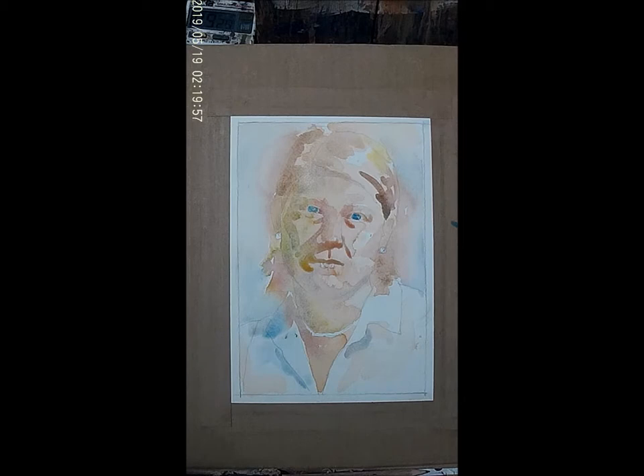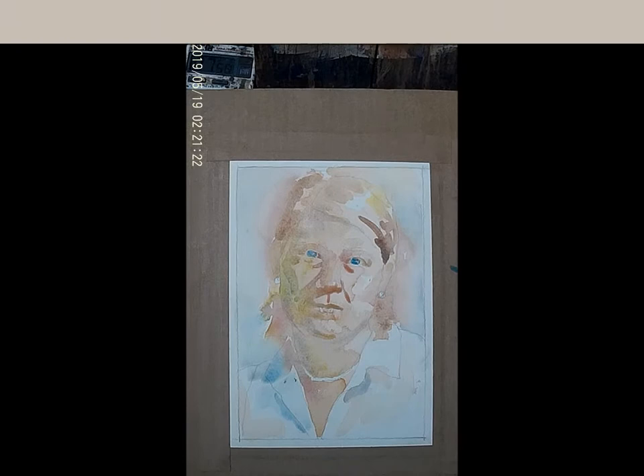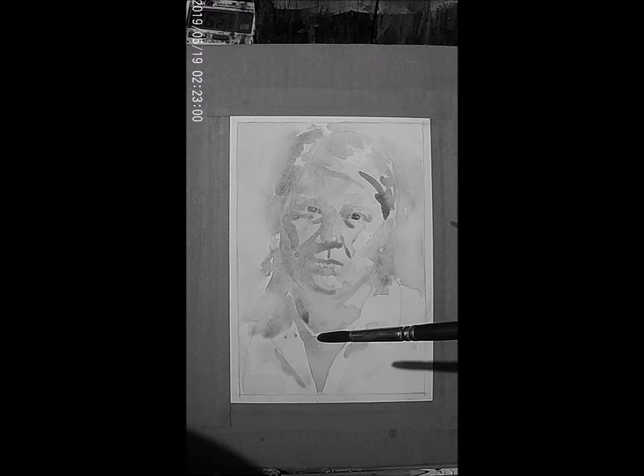I think in terms of cool colors and warm colors, more so than mixing specific colors to make a skin tone. I like to think: it's a warm color, and the shadows are going to be more in cool colors. But remember that you can have warm cools and cool cools.